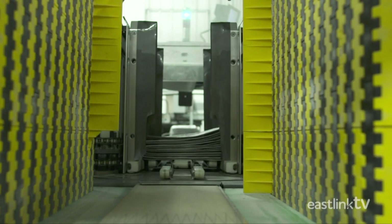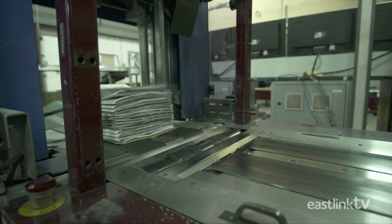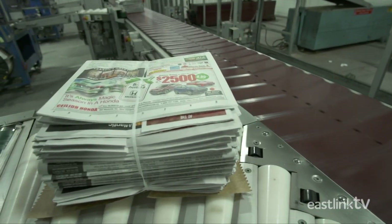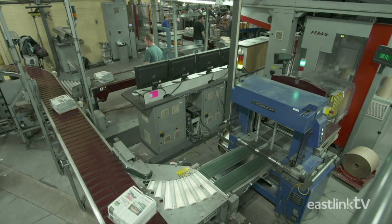The conveyor drops papers into a stacker which creates the bundles. They are strapped and tagged with postal codes for delivery. A camera reads the barcode and directs the bundle to the appropriate bay for pickup.